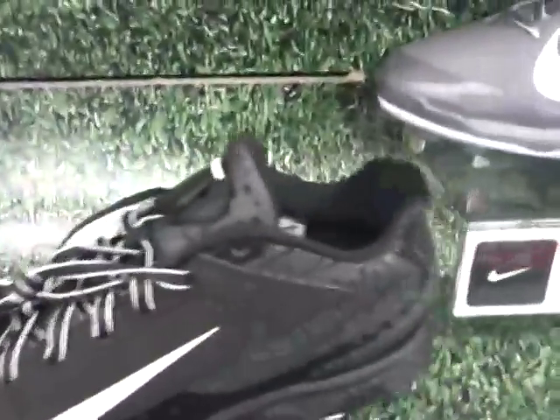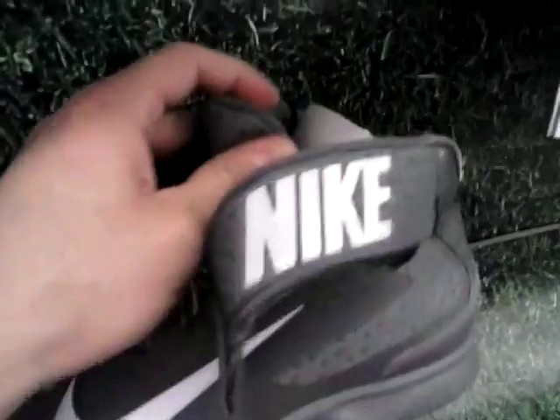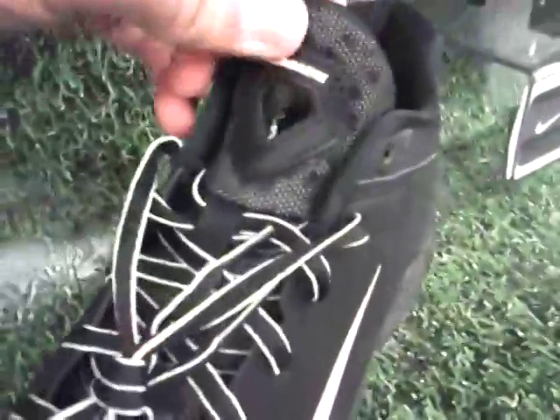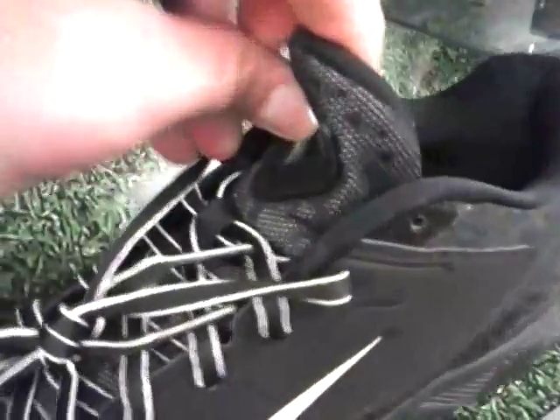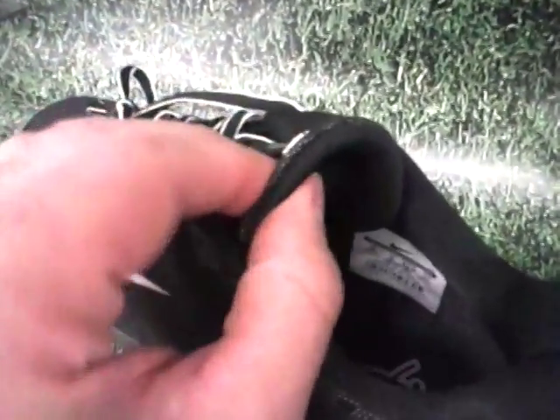Here we have the low, and the difference you can see — this one has a different tongue. Of course the mid comes out higher, and this tongue here looks like that. It's not as thick as the mid, but it's still comfortable. I found it very comfortable.